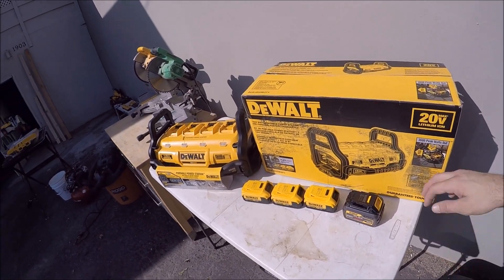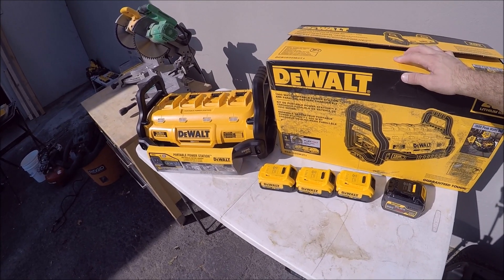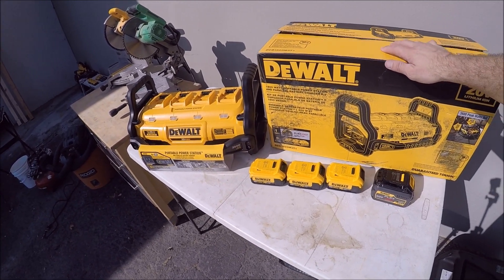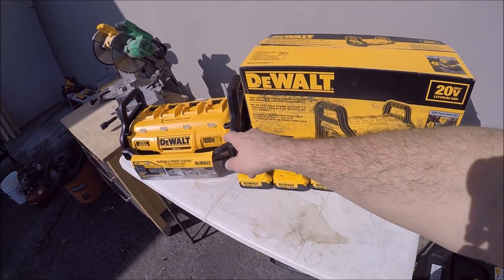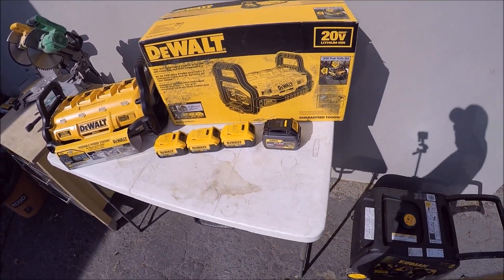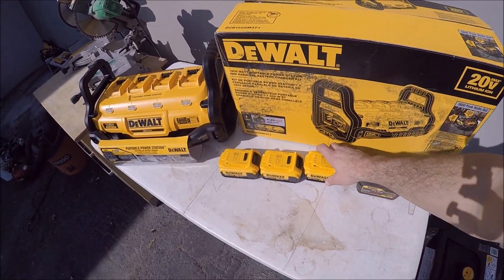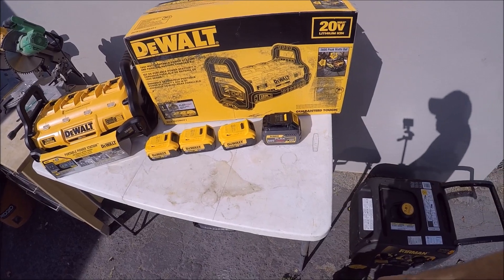What's up guys, doing a video today on the DeWalt portable power station. I picked this thing up the other day — bought the full kit, which comes with the battery charger slash inverter as well as four DeWalt batteries. Under 500 bucks, it gives you a 60-volt FlexVolt, 3-4 amp, 20-volt system as well.